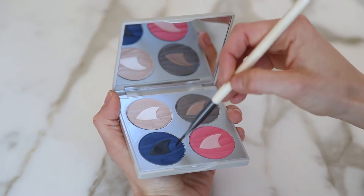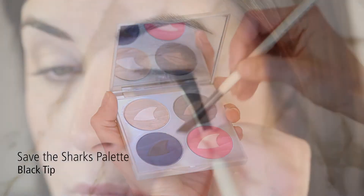And using the eyeliner brush, we're going to gently press black tip to the upper and lower lash line.